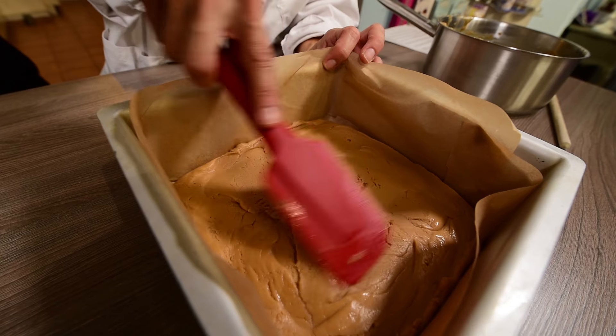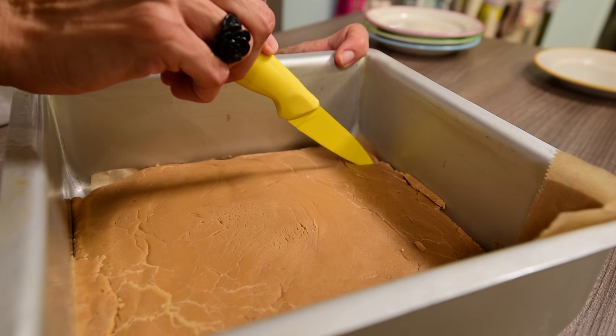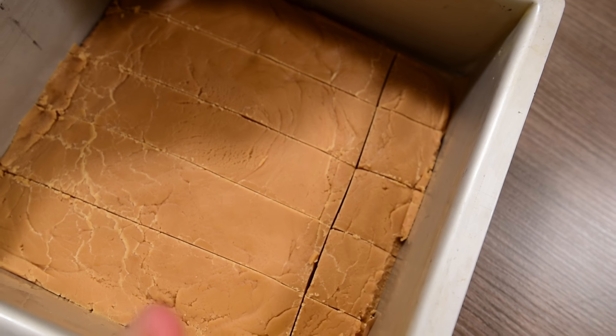Leave to cool for 1 hour at room temperature and then slice into approximately 25 squares. You can store it in a plastic container in the fridge for up to 2 weeks.